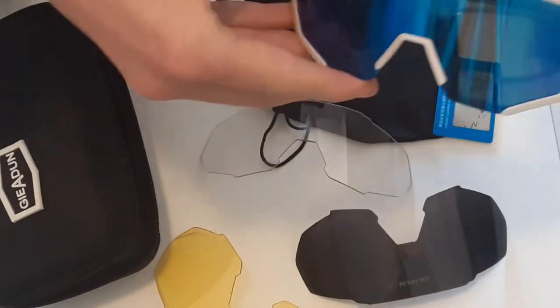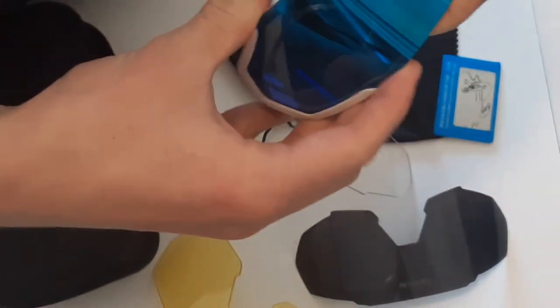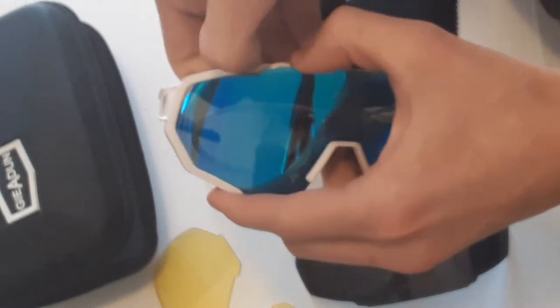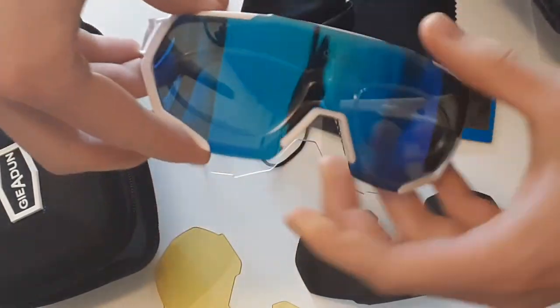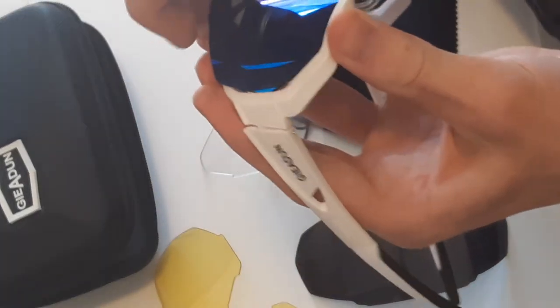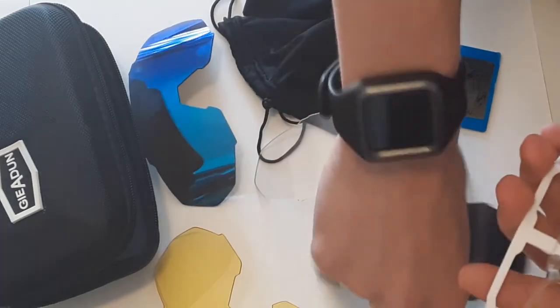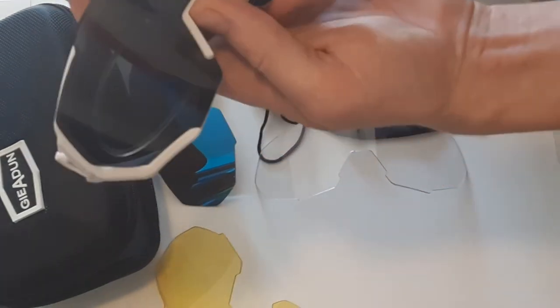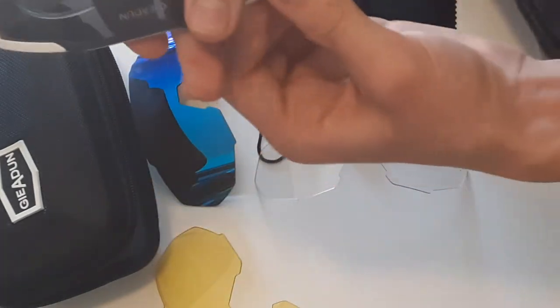To take the lenses out, they are a little bit flexible so you can pull it out of the top — pop out of the top — and then grab the bottom. It should look like this where the top is popped up, and then you just kind of pull. They are a little bit stiff at first; the first time you do this it might be a little scary. To put a new lens in, slide it into the bottom, make sure it's seated properly, and then pull the top over it.